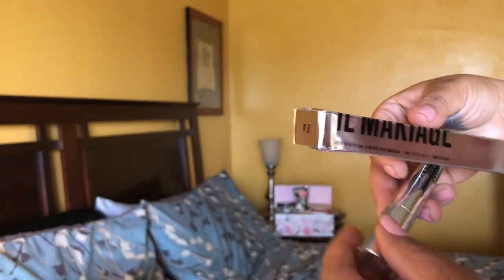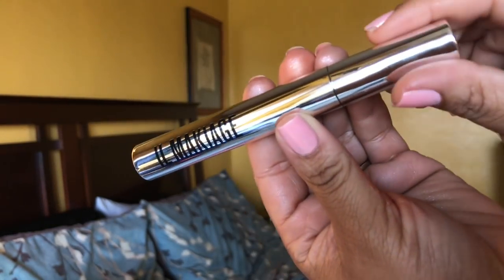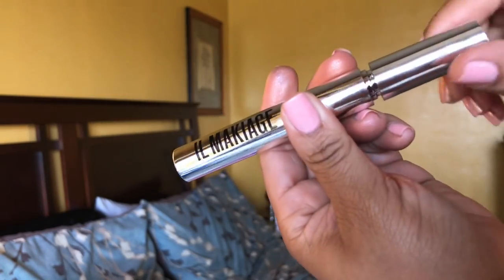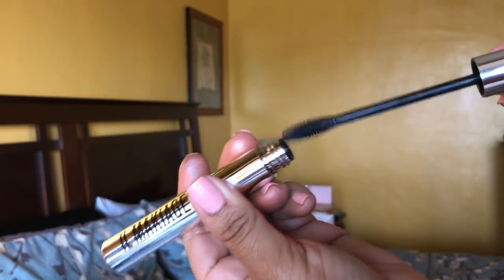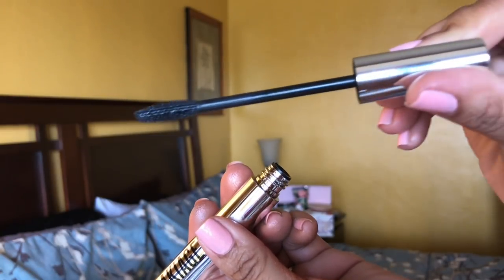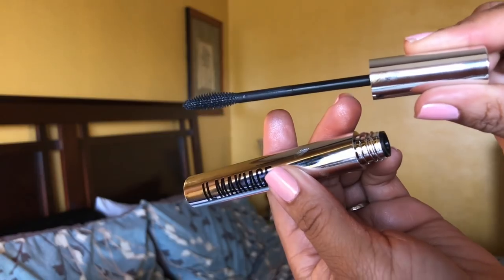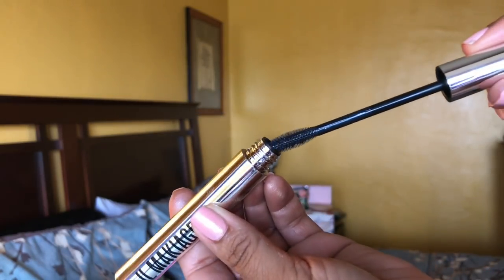The fourth product is from Il Makiage. This is their mascara in Icon Black — it's their high volume and intense curl mascara. This reminds me of my lash pomade from Lorac. I'm so curious about this mascara and we will try it, but I love mascara.